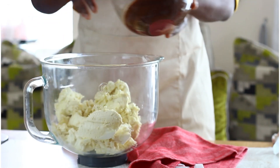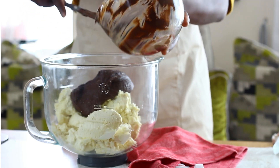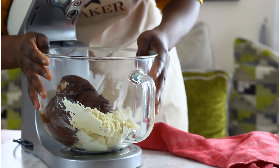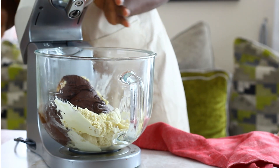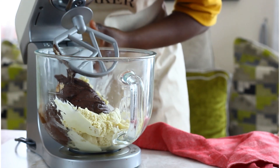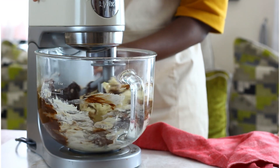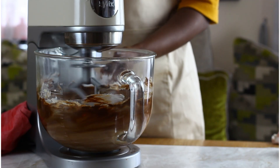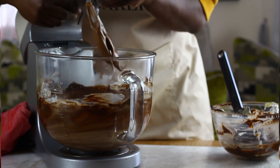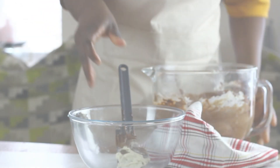Into the stand mixer containing the rest of the frozen buttercream goes this dark chocolate ganache paste. The warm ganache breaks down the frozen buttercream during the mixing process, turning the mix into a smooth chocolate buttercream. The end result is a smooth, rich-tasting buttercream with no buttery aftertaste and not too sweet — it has a melt-in-the-mouth feel with just the right amount of chocolate that is not overpowering or sickly sweet. After creaming together for another five minutes using the paddle attachment, the buttercream is transferred into a bowl ready for use.